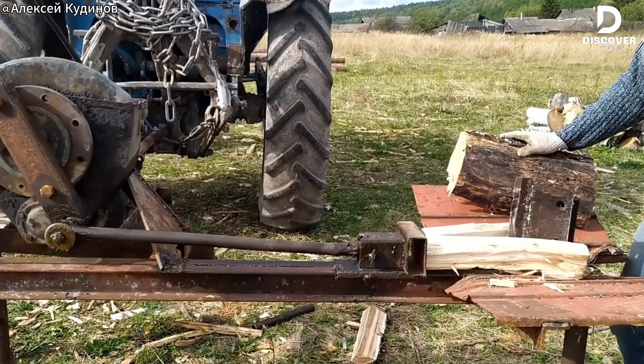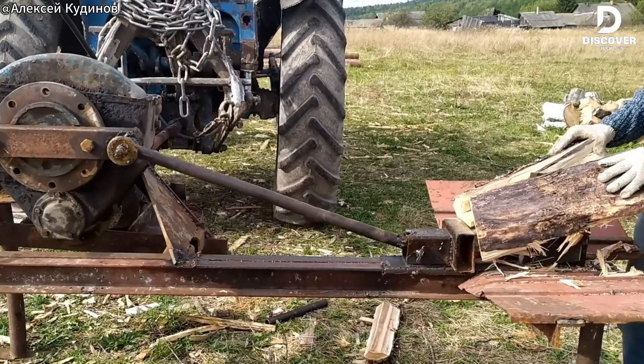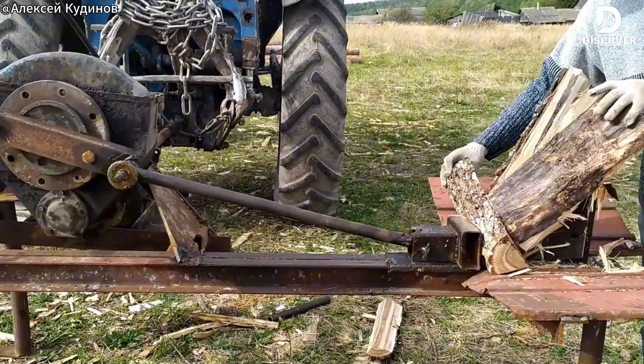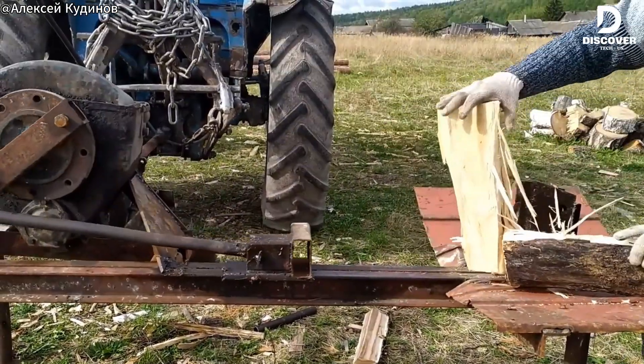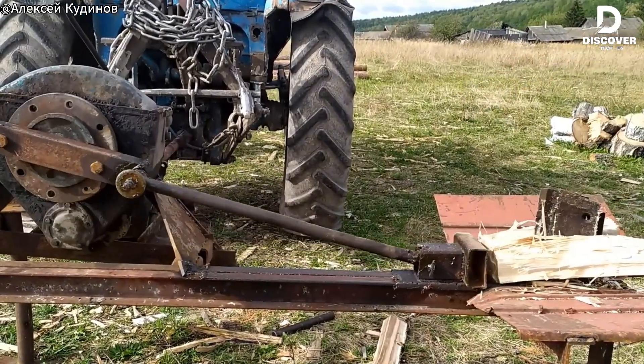This firewood splitter is homemade using scrap metal and an electric shaft. It's strong, works efficiently, and nothing is added without a purpose. The design clearly comes from many years of working with wood.